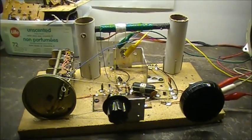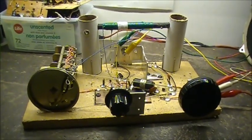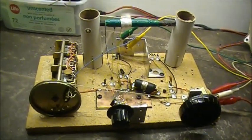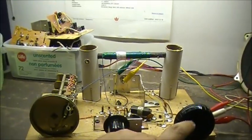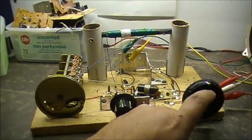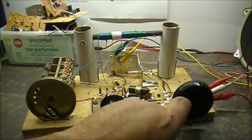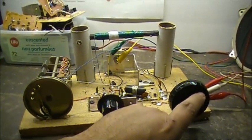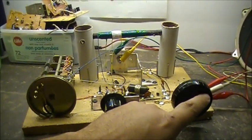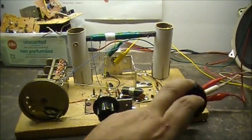Anyway, just a quick video. I highly suggest that if you guys want to try a circuit, you try the AM reflex receiver. It is awesome. I can't believe how loud this thing can be. It's nuts.